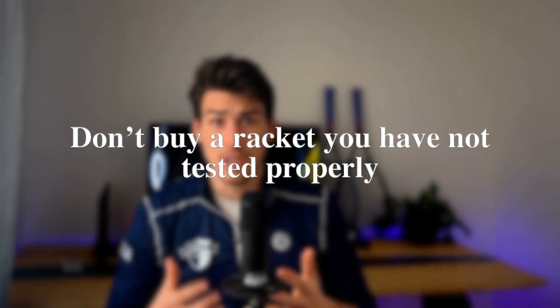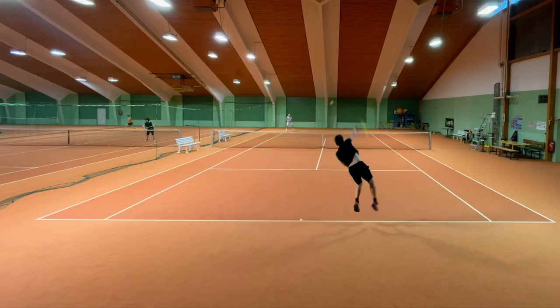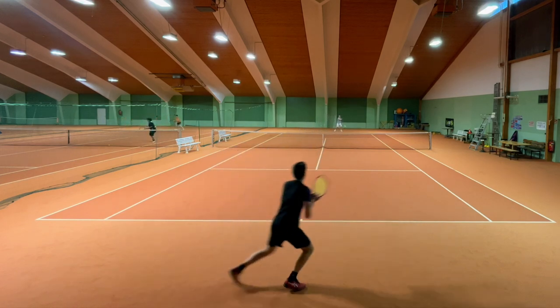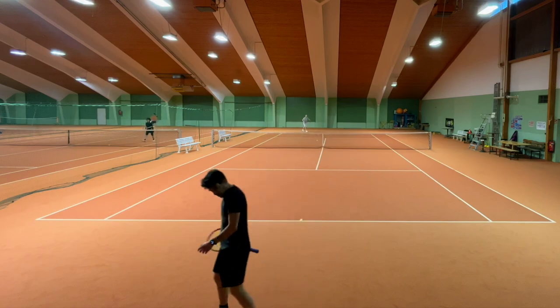It is crucial to test a racket before buying it. This is obvious, but I'm sure some of you — and myself — did not test the racket properly before purchasing. Not only does this ensure the racket feels comfortable in your hand, but it also gives you a sense of how it performs on the court, which is especially important if you are particular about the type of racket you use.